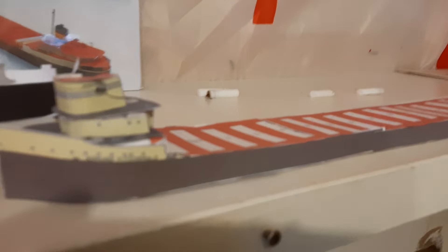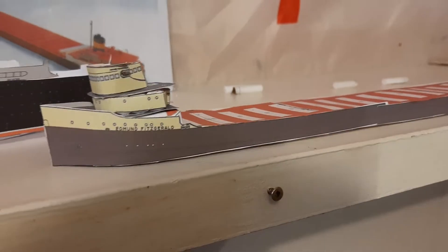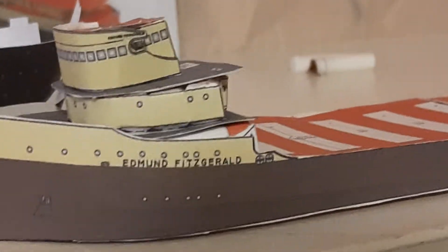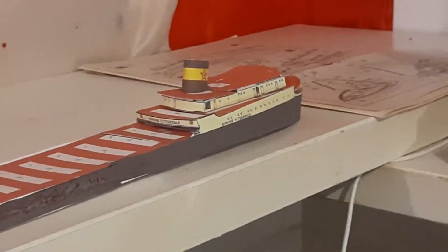And this — I'm pretty sure you'll recognize it, but for those who don't — it's the SS Edmund Fitzgerald. It's a little blurry up close, but there it is. This one is also not finished, but it's closer to being finished than the Queen Mary.